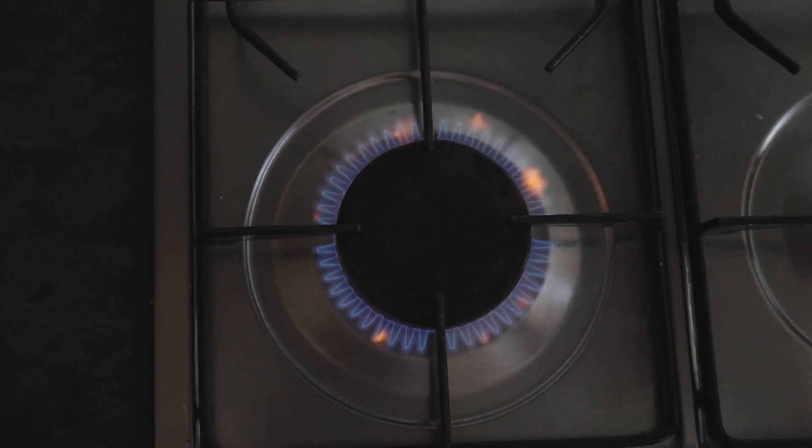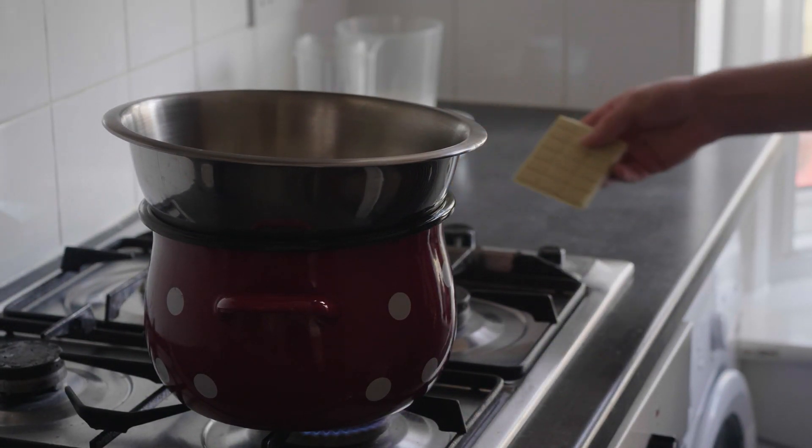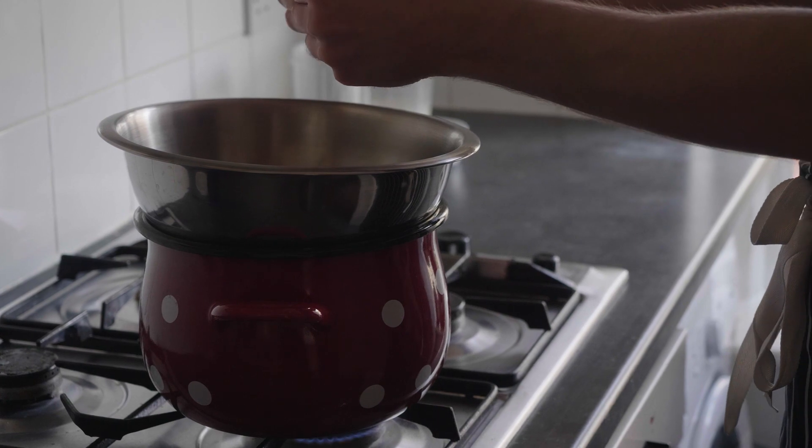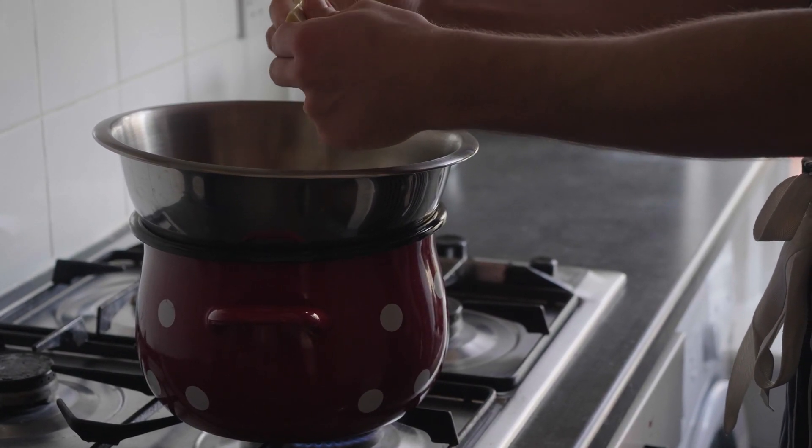First, we will want to melt our chocolate using a bain-marie or water bath method, in which the steam of the water heating our bowl melts the chocolate, which will prevent the chocolate from burning. Leave the chocolate to melt on a low heat.